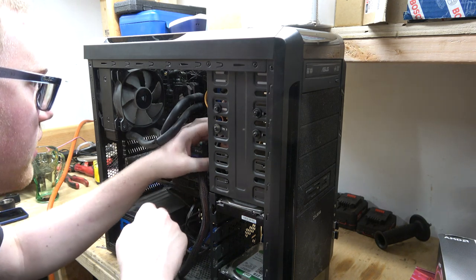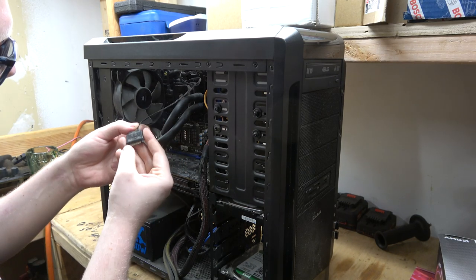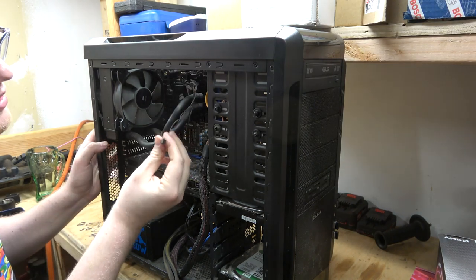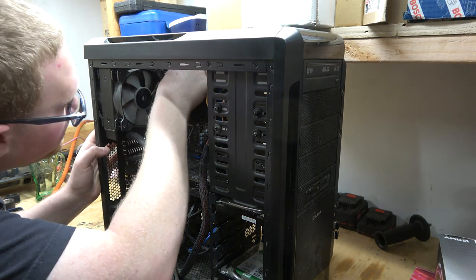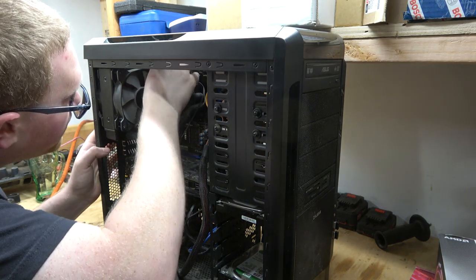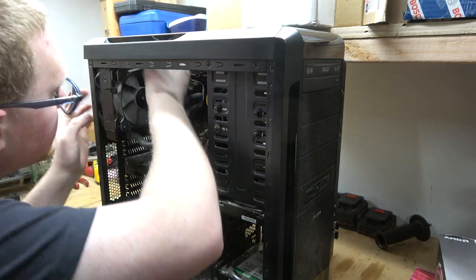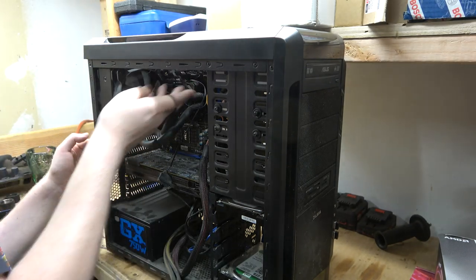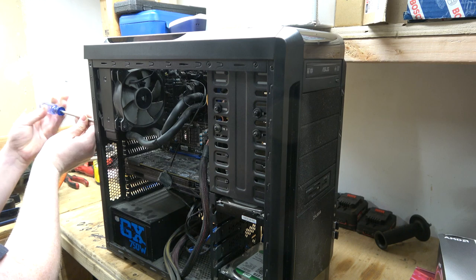Let's get this water cooler out of here. I have a little plug-in here — this is just power for the deal. We'll unplug this little wire — this is just the water pump turn-on. Then unplug fan one, unplug fan two. Get the USB out of here. We need a screwdriver — let's find one.